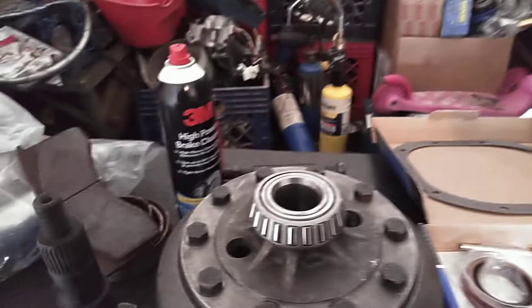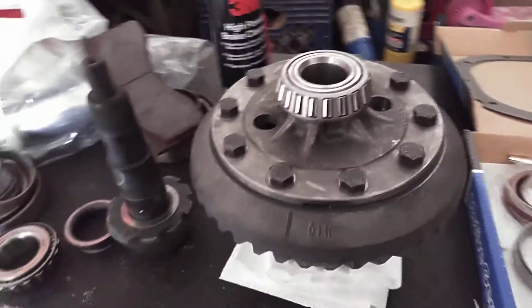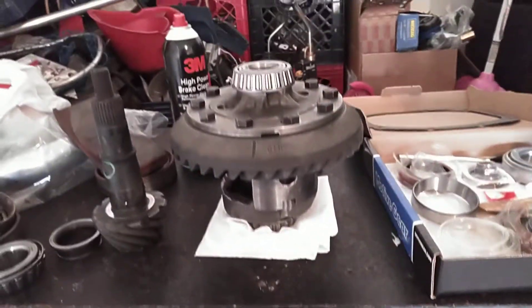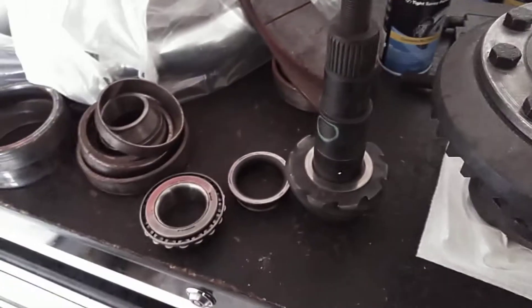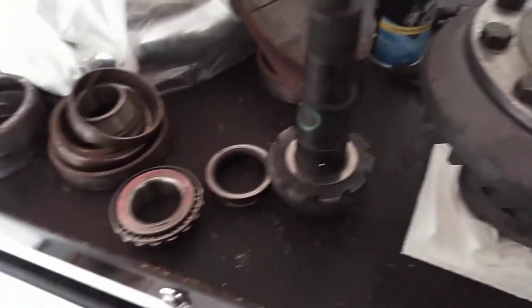Got the carrier bearings pressed on. Got the ring gear lock-tightened on there and torqued down. Got the setup bearing here ready to rock and roll, so I'm going to go and test the other spot where the car is at.